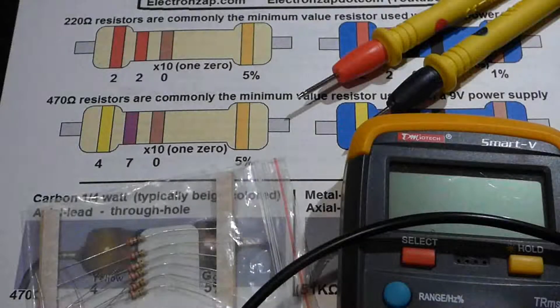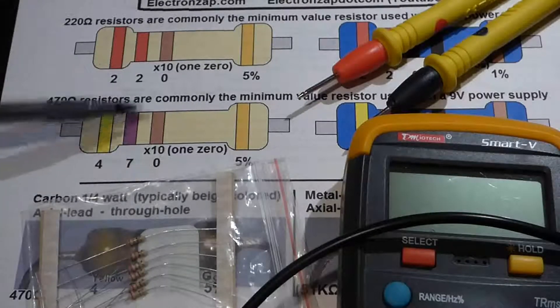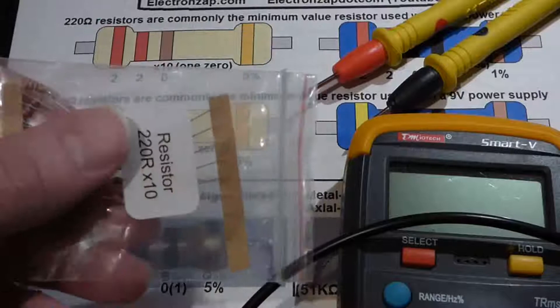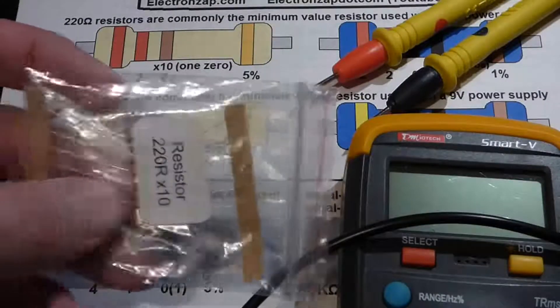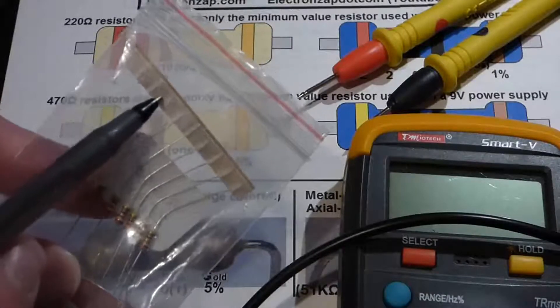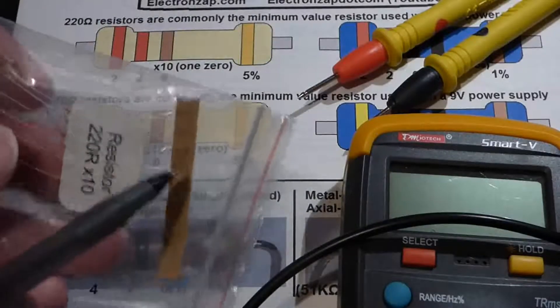In this video I'm going to talk about the color code for two commonly used resistors: the 220 ohm resistor and the 470 ohm resistor, in both beige and blue. Both beige and blue resistors are common these days. Resistors often come in a package labeled with the value — in this case 220 ohms — with 10 of them inside, indicated by X10. The value is also written on paper strips on the packaging.